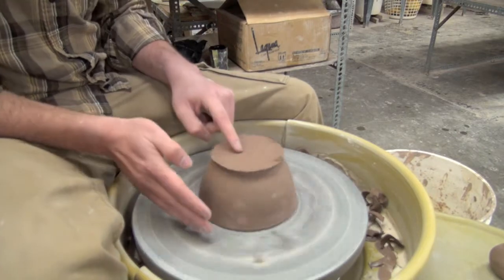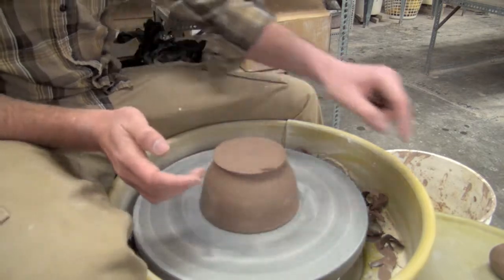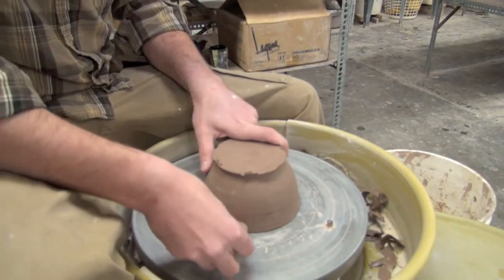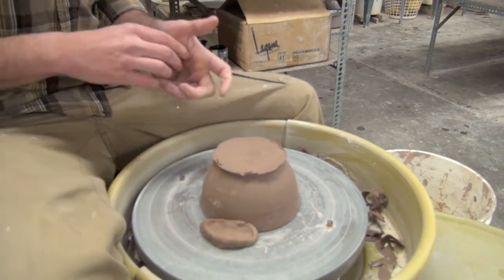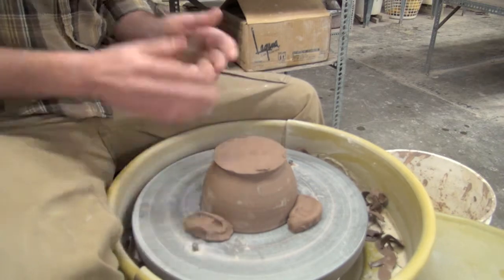We'll set the pot down onto the wheel and get it centered. As soon as it's centered, I'm going to take three lugs of clay and press them down onto the wheel head and then in towards the pot to secure it to the wheel. It's important that you press it down onto the wheel first so you don't dent the pot or end up cracking the rim in that bisque firing.